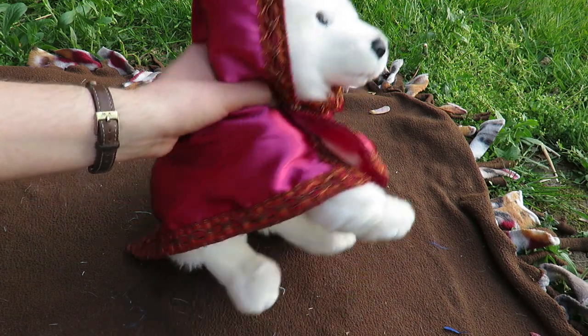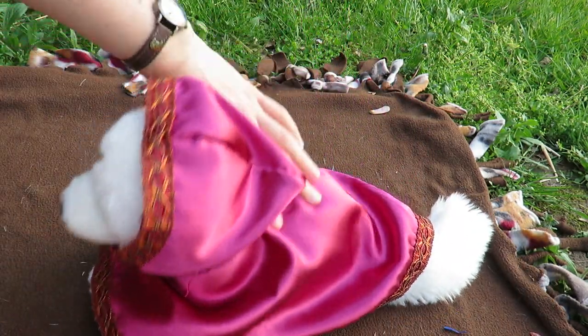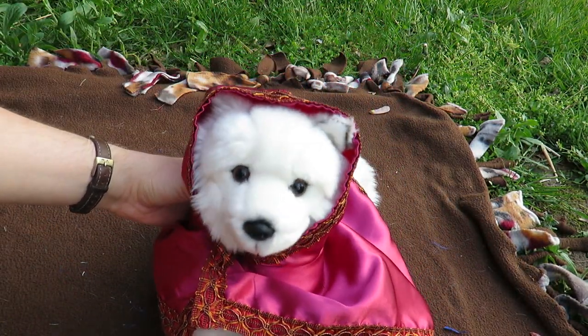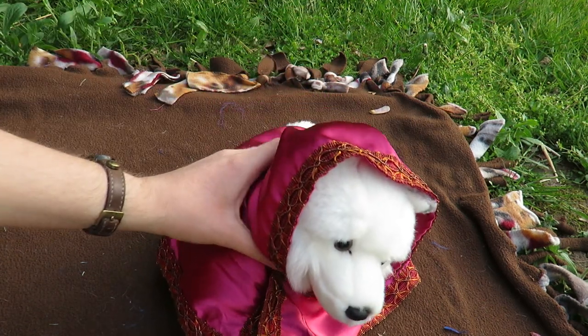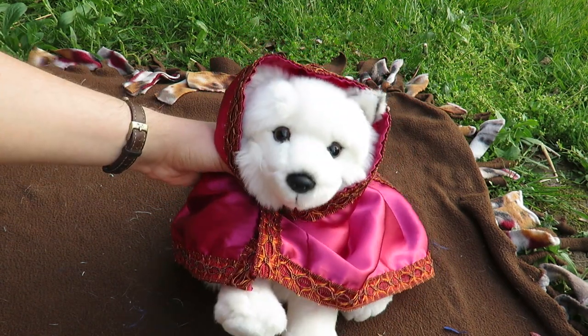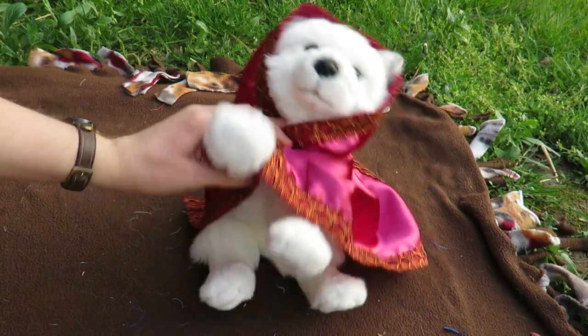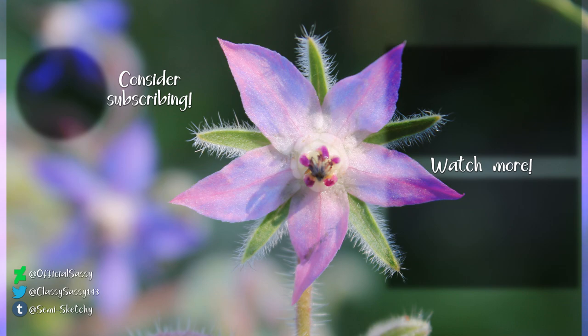I know lots of you guys are asking about this cloak saying you wanted to make it, so I hope it turns out better than the one I did for you today. I don't think I have any reason to do a part three of this — I showed virtually everything I know. So have fun crafting and I'll see you in the next one. Bye!